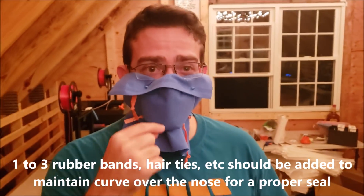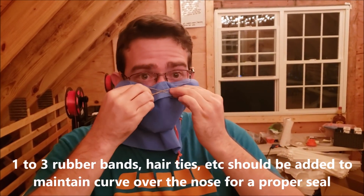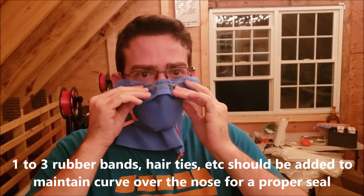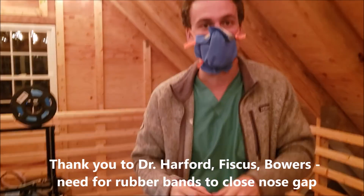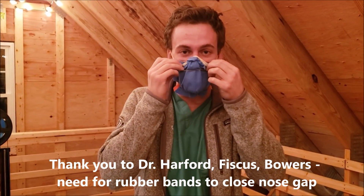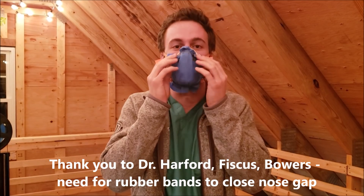For people with glasses, sometimes that can distort the nose. So you put the robe on here and tighten in the nose, which works quite well. If that's not enough, you can add an additional rubber band, and it really does make a better seal on the nose.